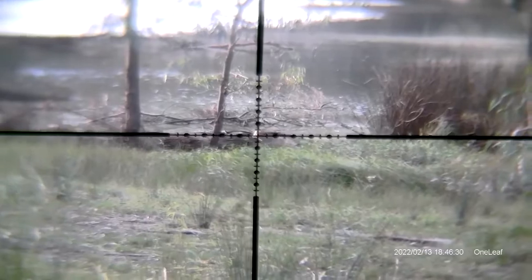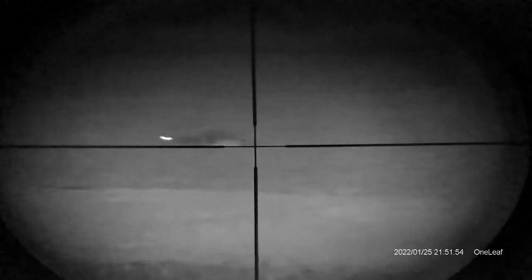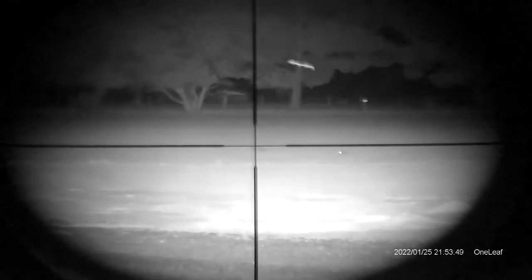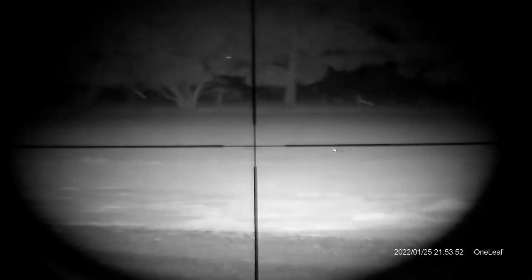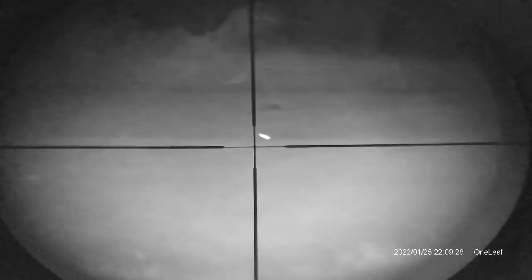Alright, let's watch that. That's it, it's shot. That's alright. Yep, got him.